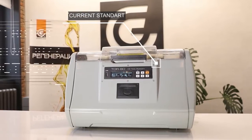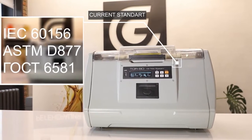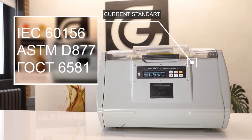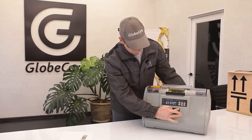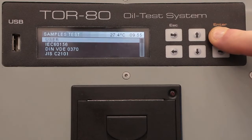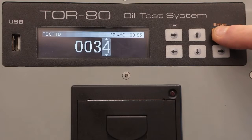These include IEC 60156, ASTM D877, GOST 6581, and others. Even if the standard has changed over time, the user can quickly make the necessary adjustments and test the oil according to the current requirements.